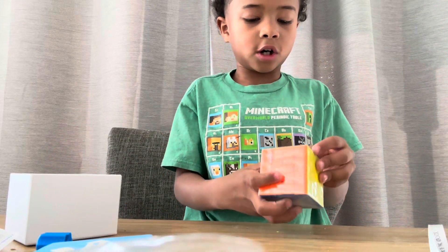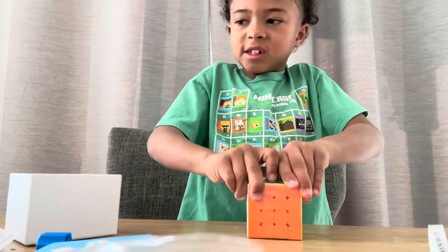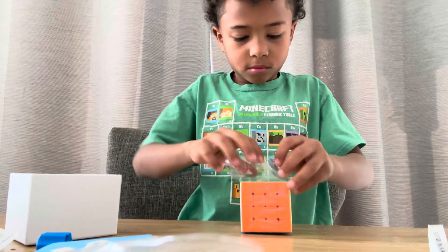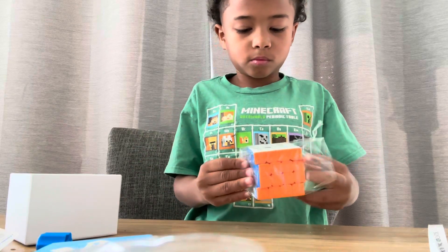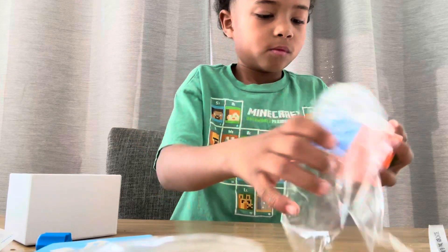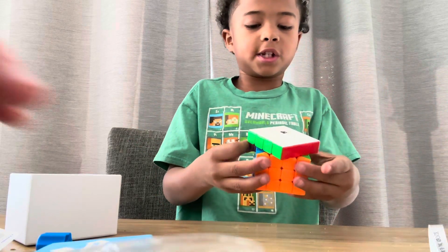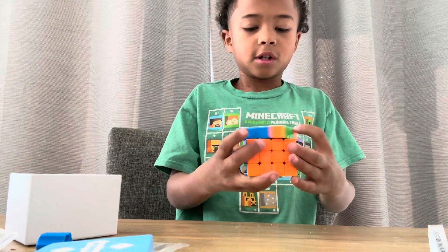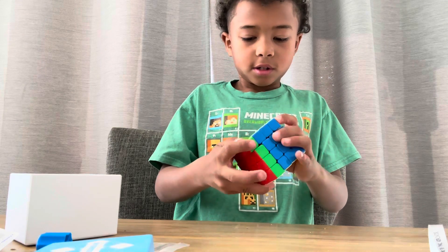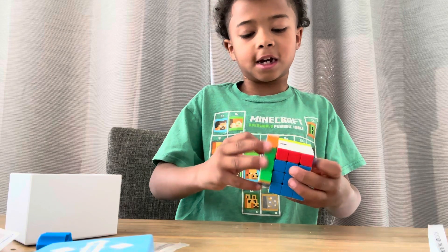And now on to the cube. It comes in a glossy finish, which is always nice — it's actually sandy, which I like.